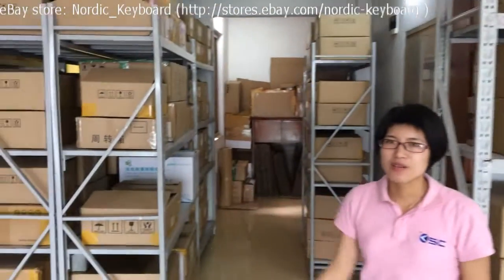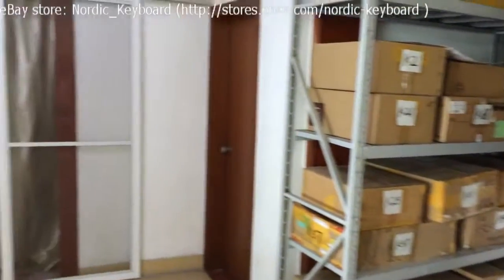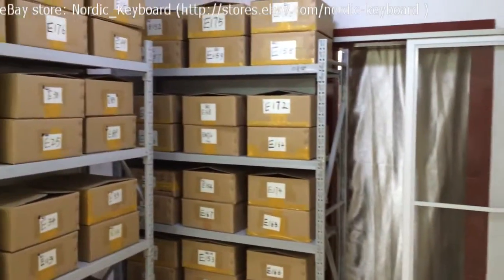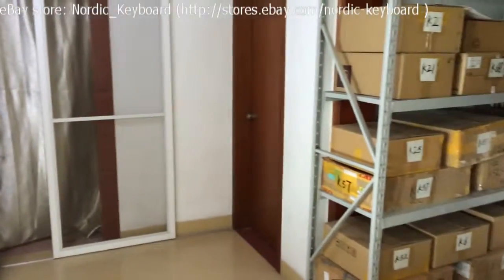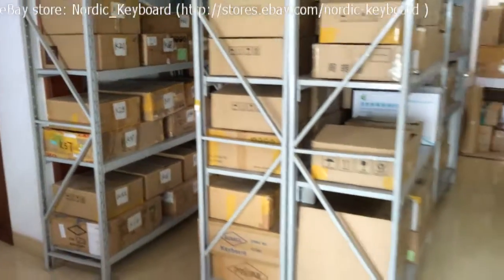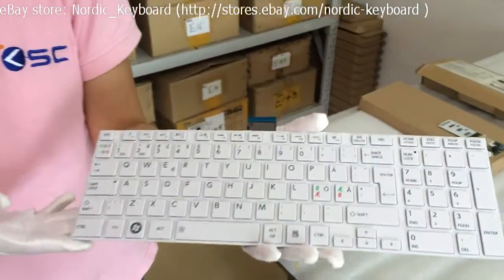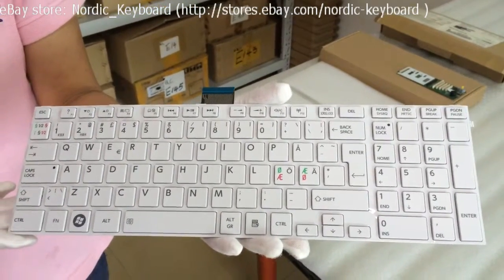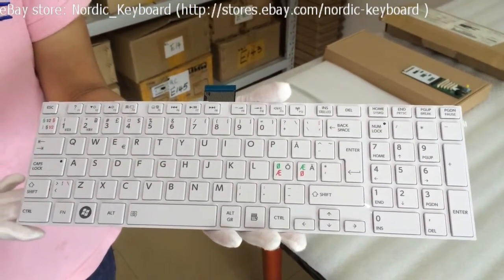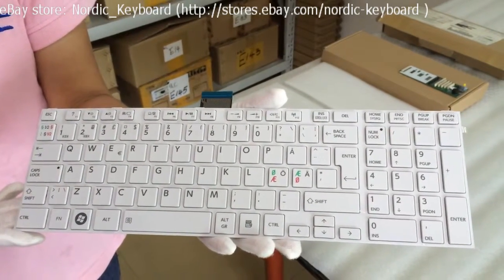All our keyboards are already tested and stored in our boxes before listing on our eBay store. This is a Nordic Keyboard for a Toshiba laptop. It is in white frame and white color. Before you order, we suggest you check our compatible model listed on our eBay description carefully.